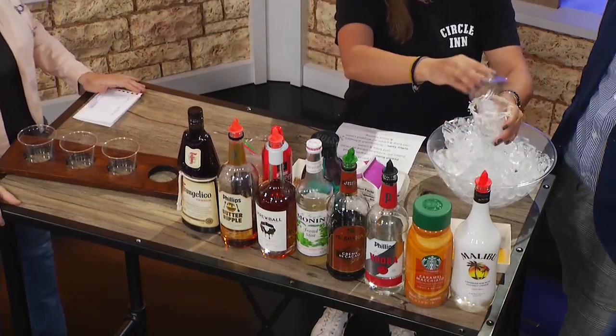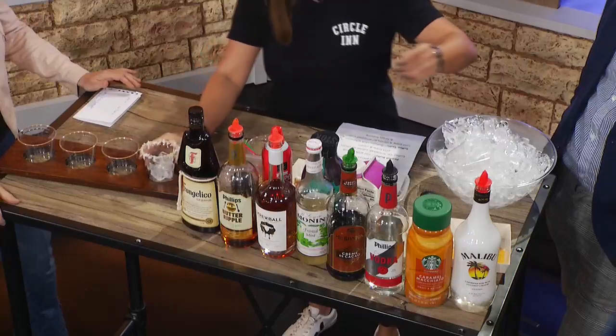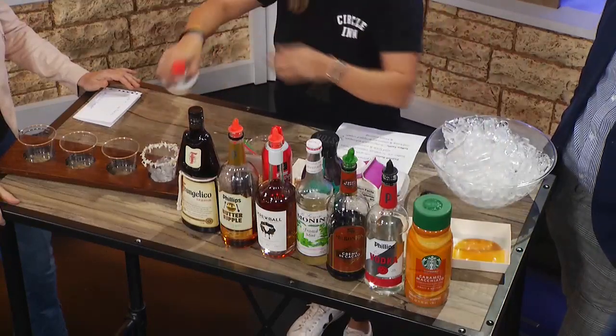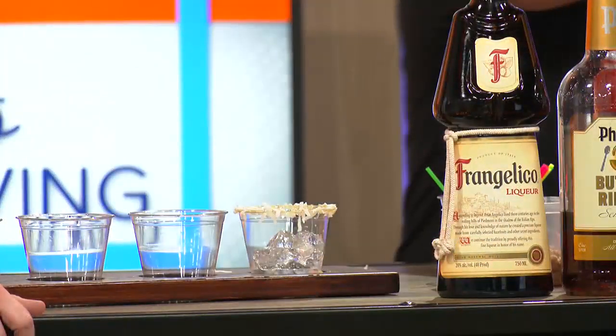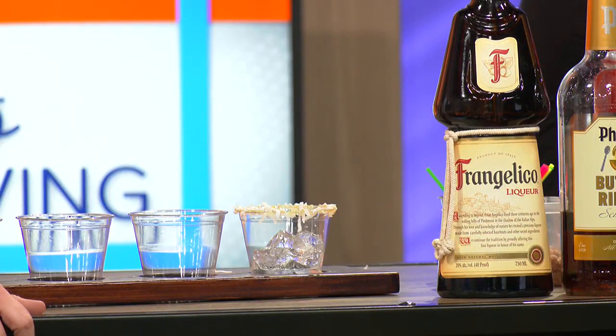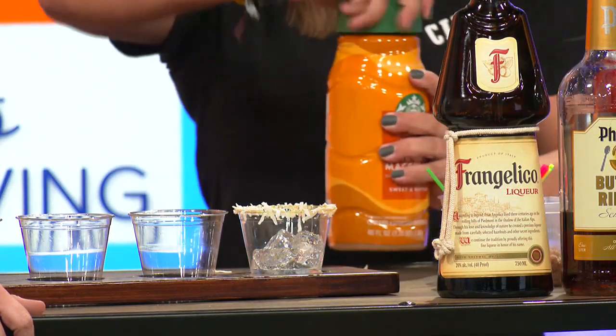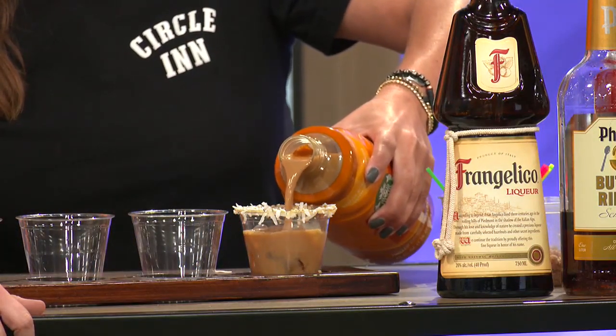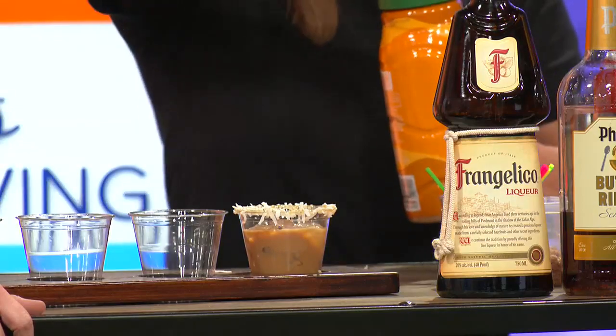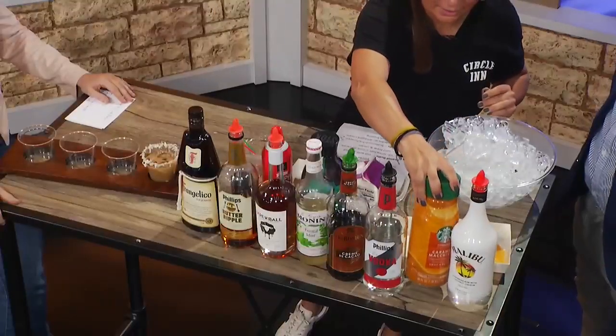And then we'll get some ice here, and then we'll be doing some Malibu to give that coconut flavor. I love some Malibu. And then we're doing the caramel macchiato cold brew — so it'll really give that caramel flavor and then you get that nice little coffee note.